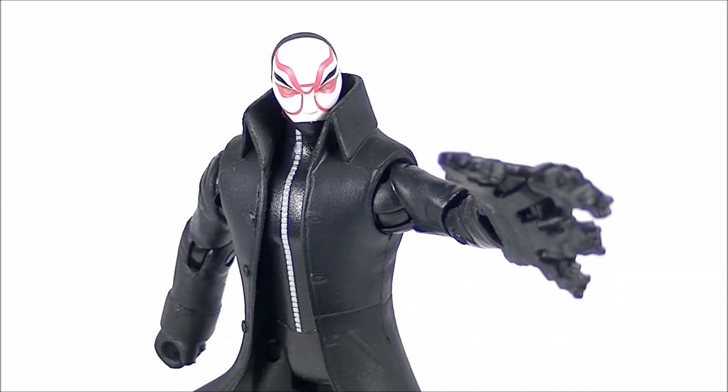Hey guys, this is iXRoll at iX with Rollout Reviews, bringing you another Big Hero 6 toy review. This time it is the big bad himself, Yo-Kai. Now this is the Disney Store exclusive version of this figure, meaning it has a slightly — and in this case I mean very, very slightly — more premium paint job. It also has a different packaging than you'll see on the standard retail release. It's exactly the same on all of these figures, and I show it off in my Hero Hamada review. Anyway, let's see how this figure holds up.